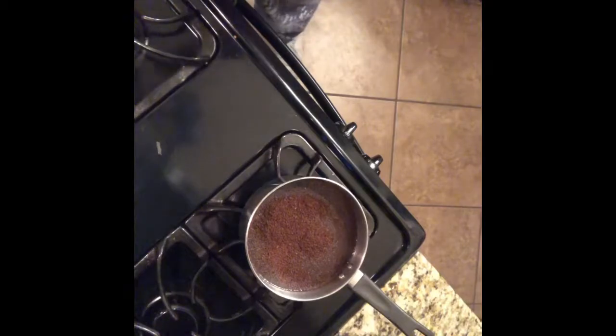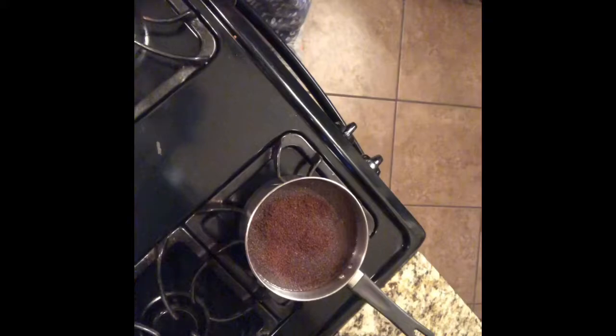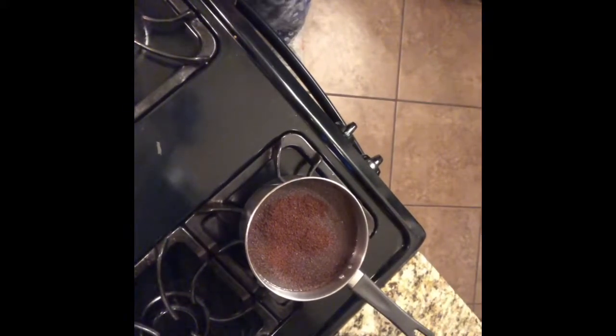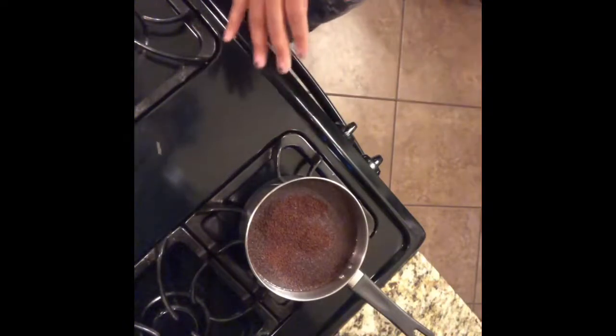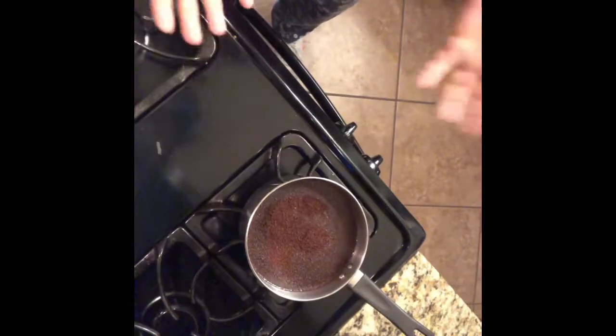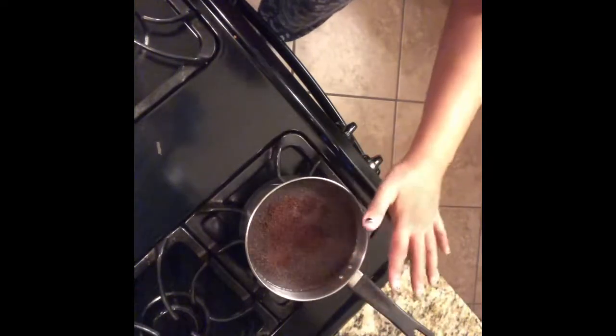You can see the coffee is starting to get a little wet. At first it kind of soaks in, and it's starting to look like quicksand — you know, like in movies where the quicksand always looks the same. You'll notice the dry coffee will eventually get wet and kind of go down.